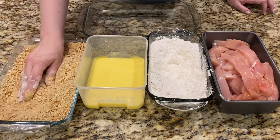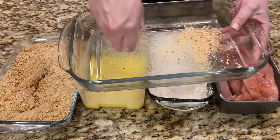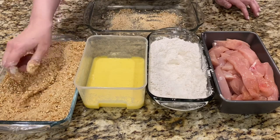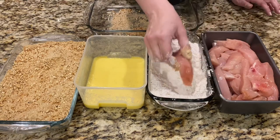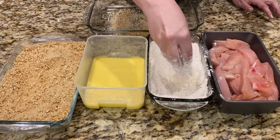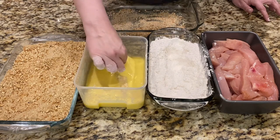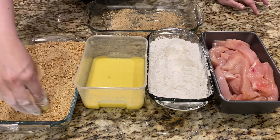Make sure it's covered. Take a clean bowl and put a little bit of the pretzels in it. Then you're gonna do this with all your chicken — dip it in the flour, then the buttermilk mix, and then the pretzel mix.